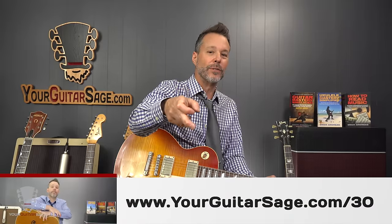All right, my friends — like and subscribe, share this video if you've learned something here today. I have so much free stuff for you. First off, free courses at yourguitarsage.com/30.